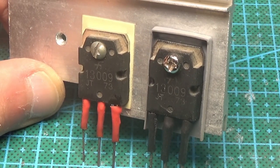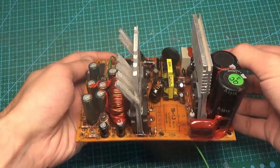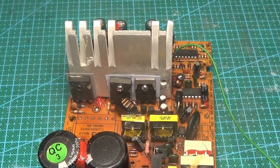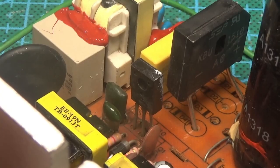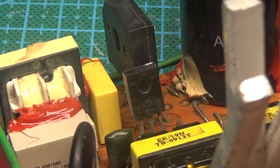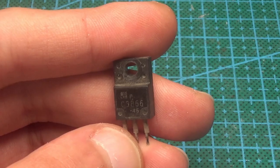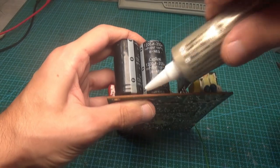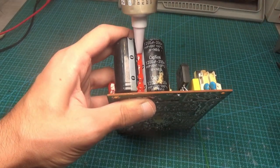The power components are first screwed to the radiators, then installed on the board and soldered. It is important not to forget to install thermal pads — the substrates of transistors and diodes must not come into contact with the radiator. I also replaced the standby power transistor — a high-voltage bipolar NPN transistor. The original 2A transistor was replaced by a 2SC3866, which is more powerful. Almost all large-sized components were additionally fixed with silicone sealant.